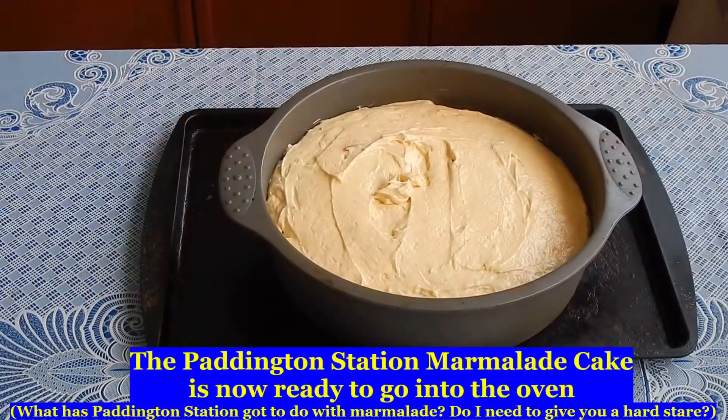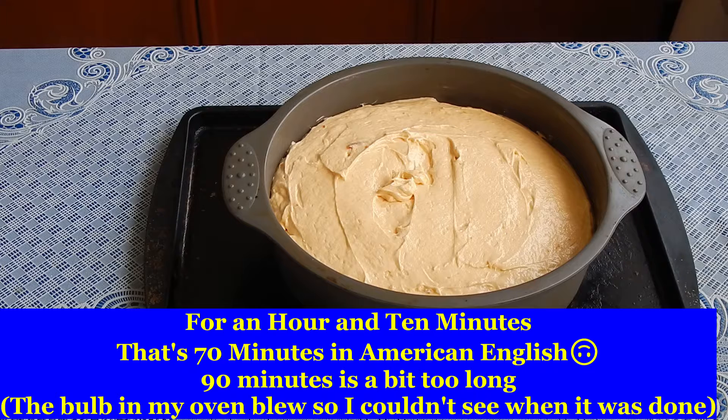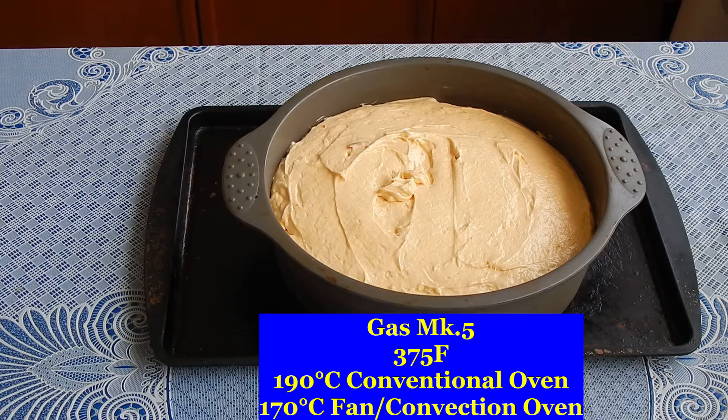And there's your Paddington Station marmalade cake all ready to go into the oven for an hour and a half — that's 90 minutes to Americans — at gas mark 5, 375 degrees Fahrenheit, 190 degrees centigrade conventional oven, or 170 degrees fan oven, convection oven.